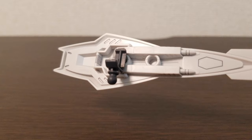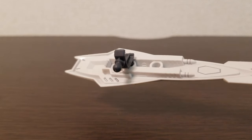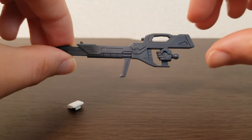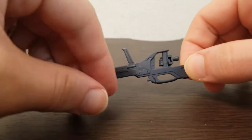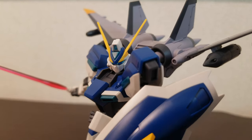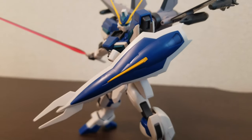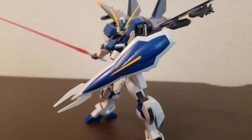The shield can be attached to either arm and has two ball joints to adjust its placement, plus two sockets on the shield itself to adjust the height. The gun attaches by snapping the hand pieces over it — same with the swords. I wish there was a better grip on the beam saber hilts, but it was fine for most of the poses I set. Just be careful not to knock them loose.